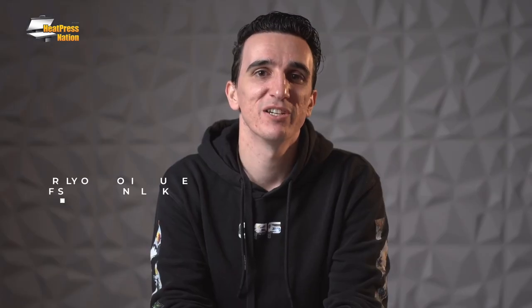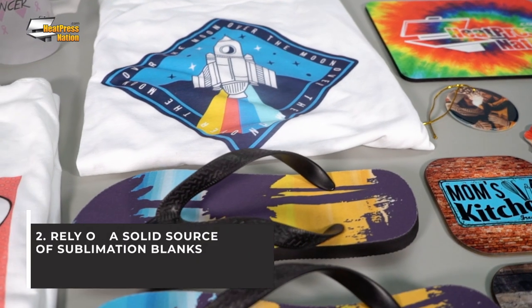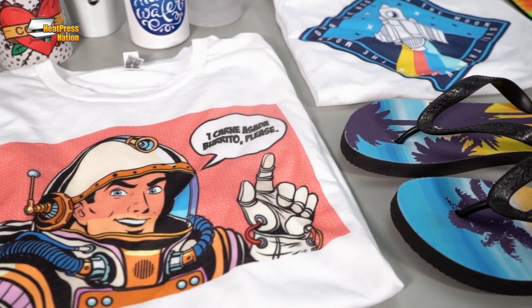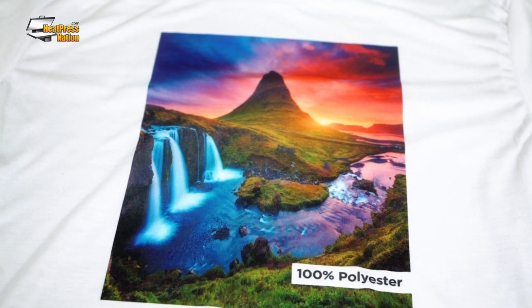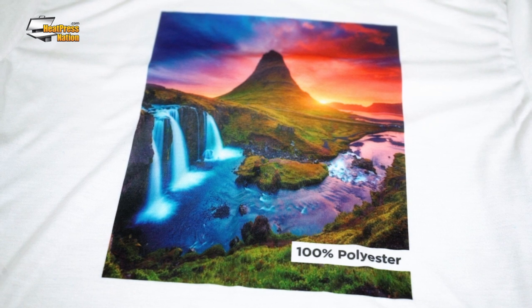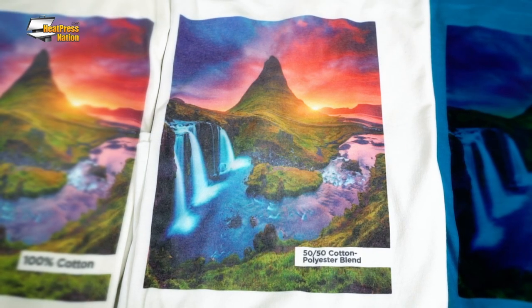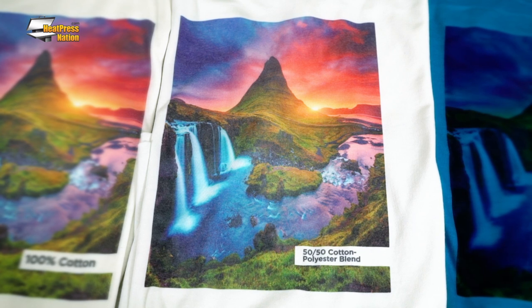The second sublimation tip is to rely on a solid source of blanks. In deciding on what apparel to sublimate, the biggest factor to consider is if it's rich in polyester. White, 100% polyester fabrics are well suited for sublimation, with transfers appearing at the best colors and overall quality your printer system can provide. For a more rustic look, poly blend items with at least 50% polyester are also worth considering, especially if you're going after a softer or classic style apparel.